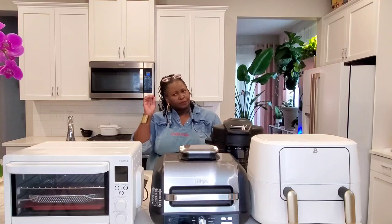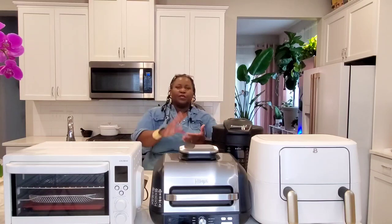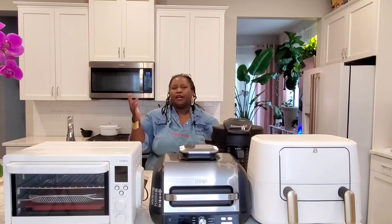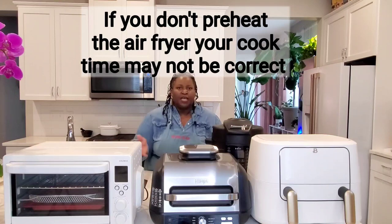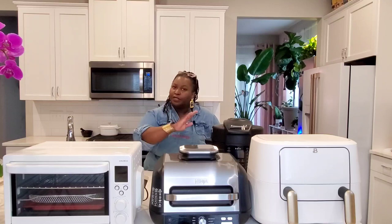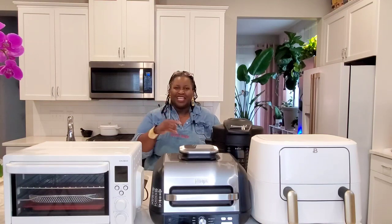Don't forget to preheat your air fryer. These air fryers do usually get hot pretty quickly, but not immediately. Your air fryer is going to need a little time to get up to 350 or 400 degrees. Preheat for a good three to five minutes depending on the air fryer that you have. Let it get up to that cooking temperature and then put your food in. If you put your food in while the air fryer is still heating up, it's going to throw your recipe off — the fan is running and your food can dry out instead of cook. So don't forget to preheat that air fryer.